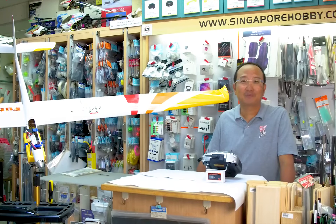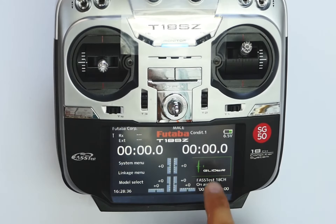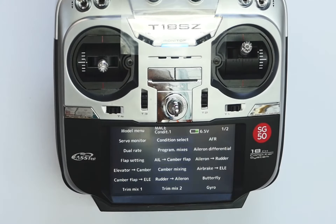This is how we set up the trimix. To get into the trimix settings, first we get into the model menu. Next, on page one, trimix is found in the bottom left corner of the menu.